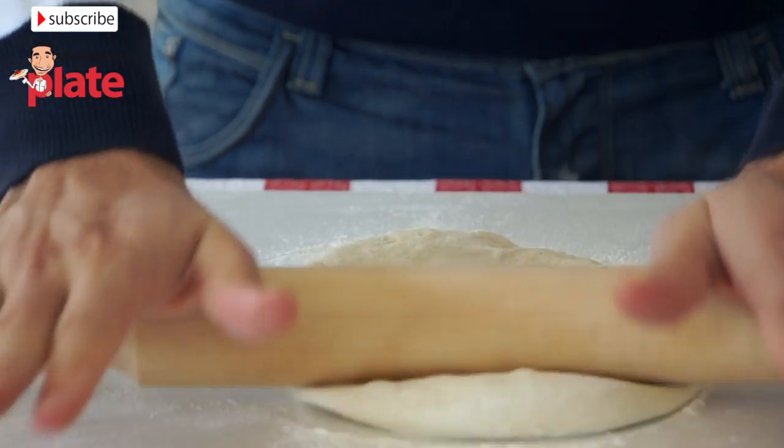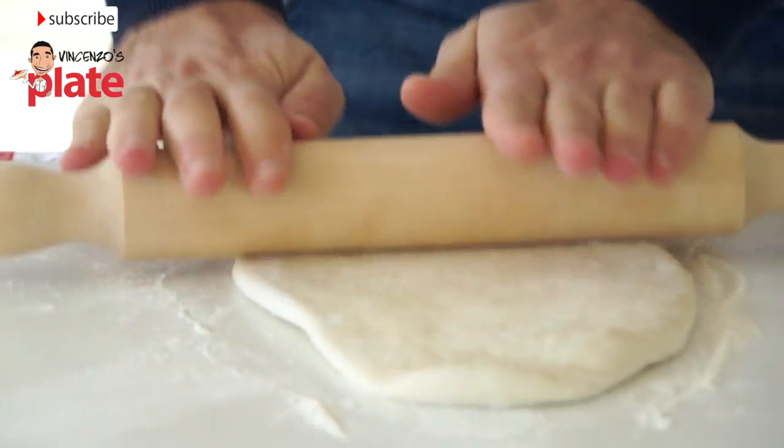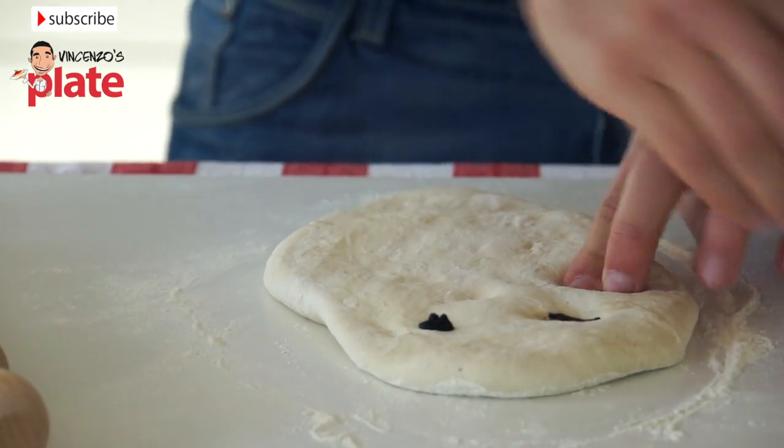Now we need to spread this out a little bit, so get the rolling pin to help you spread it like a pizza. We want to put the olives in there just like this and press them hard inside.